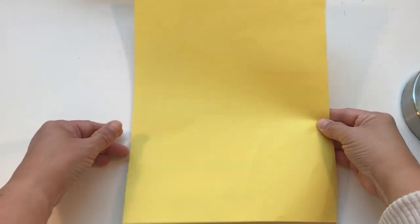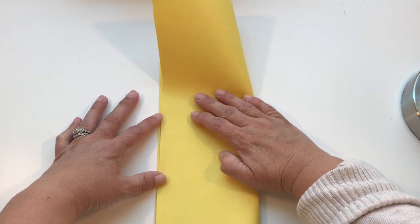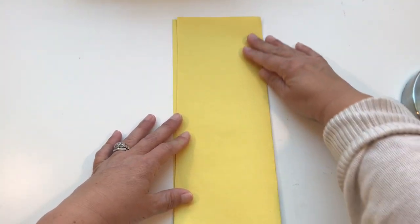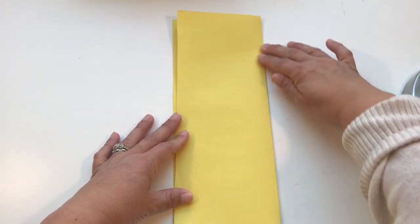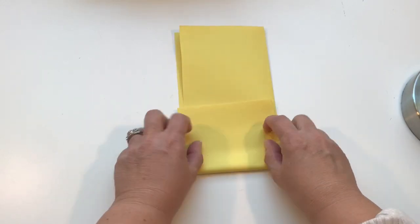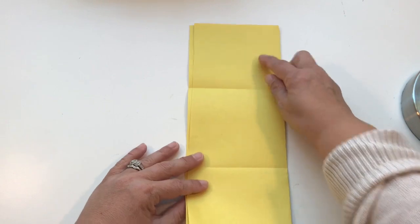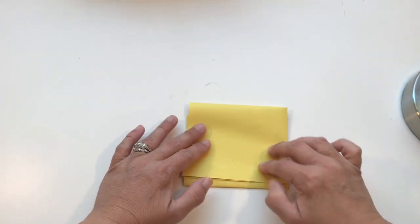First, I'm going to hold my paper like a door. Then I'm going to fold it over in half like a taco shell. Now this part is tricky — watch me do it first, then pause the video and ask mom or dad for help. I'm going to fold up this part to the middle and this part down. Let's do that part again: fold up this part to the middle and this part down.